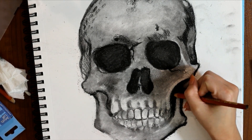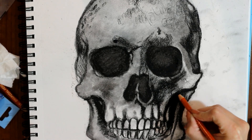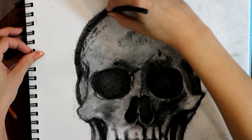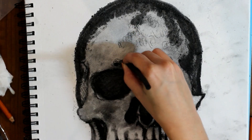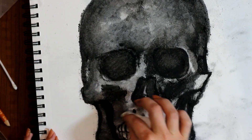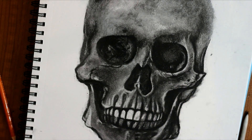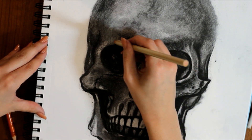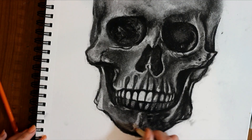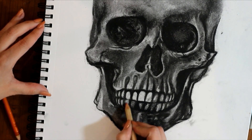It also gives the skull definition, emphasizing the mandible and the maxilla as separate structures. At this point, I decided I really wanted to push the darks hard in my drawing. So what I did was I took my vine charcoal and I just again drew over my darkest areas. I went back in with my pencil eraser and I added highlights. I really focused on popping the outer corners of the eye sockets, the gum line, and the teeth. This really is what pops the drawing together.